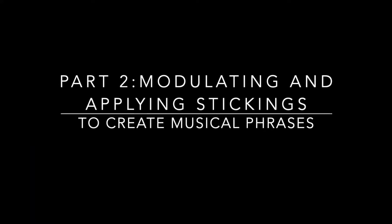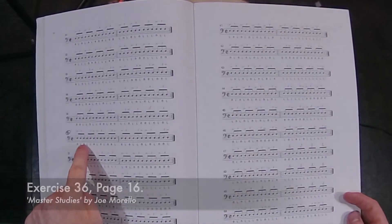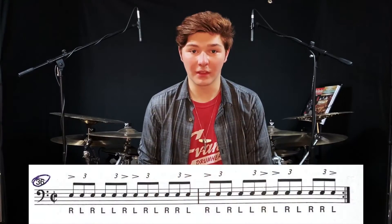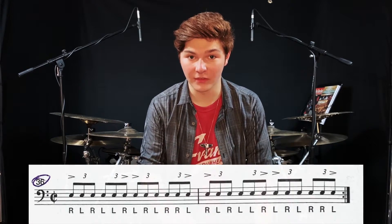Now let's get to it. As you can tell, there are unlimited ways to use and practice Master Studies, but one of my favorites is what we're going to focus on today: modulating and applying the exercises to create musical phrases. The example I'm using is exercise 36 on page 16. This exercise stood out to me because it has a very nice and consistent flow between the hands, especially since the sticking alternates.